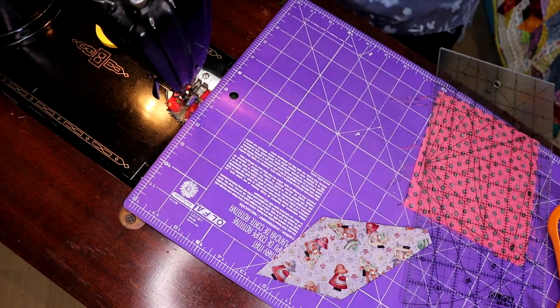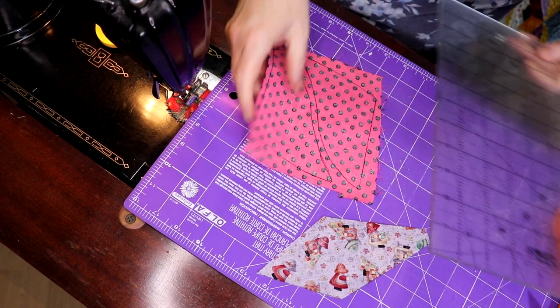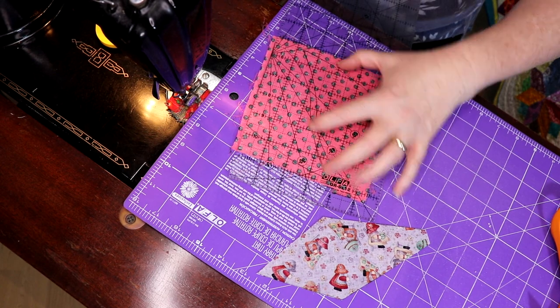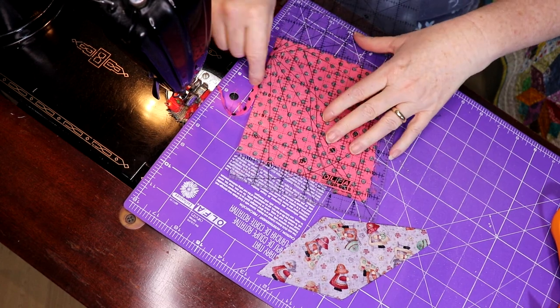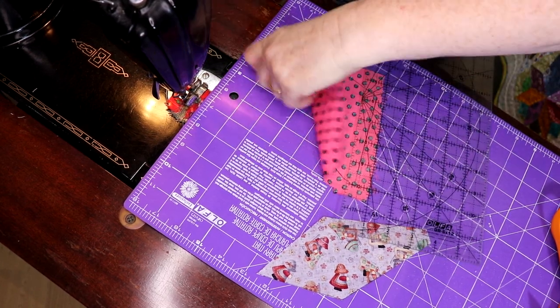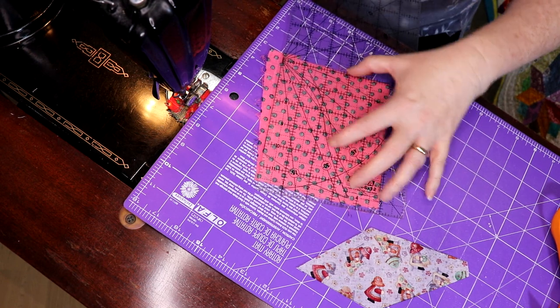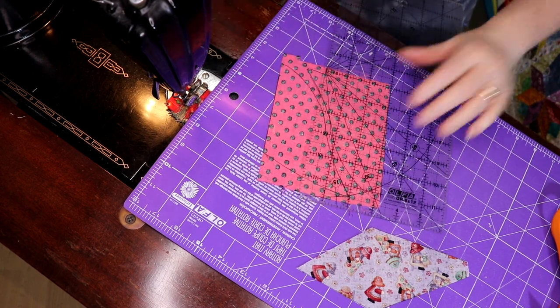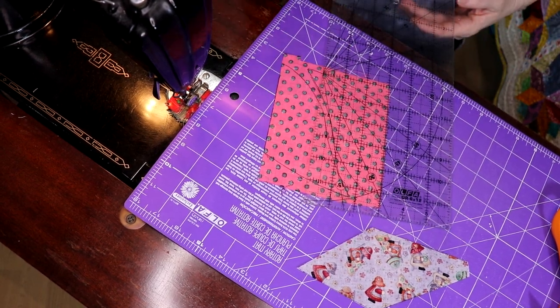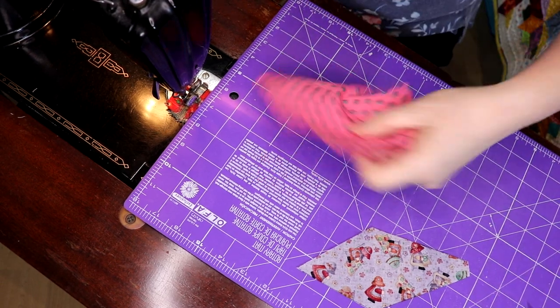I'm going to use the rotary cutter for the flat stuff. I'm not going to try and negotiate around a curve with a big 45. If you're going to do rotary cutting curves, do use the smaller one — the next size smaller. It actually works so much better. Now these tops are kind of curved as well.